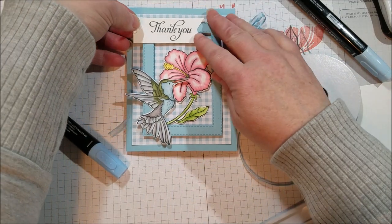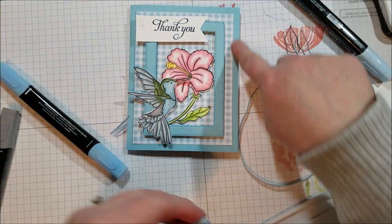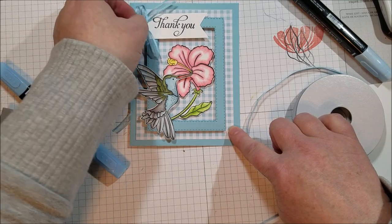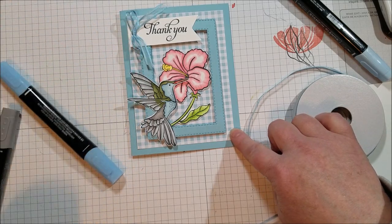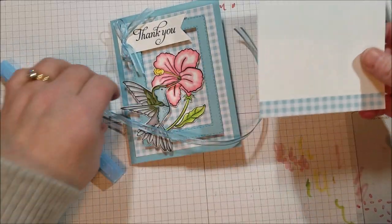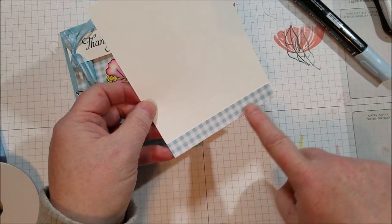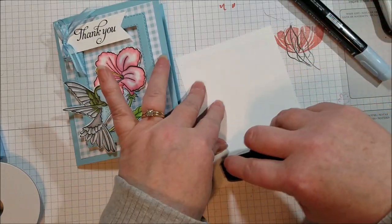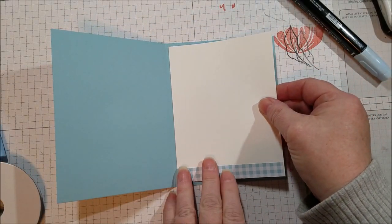If you grab the Humming Along stamp set alone you won't quite hit $50 for the free ribbon, but if you add the stamp set and the gingham paper you would — then choose this beautiful ribbon. There's the outside of the card. I like to add a little something to the inside too: when I cut the gingham paper I always have strips left over, so I added a piece to the bottom to give the inside a little cuteness.